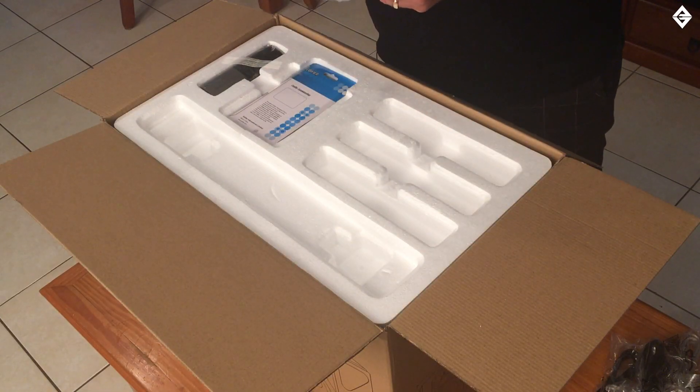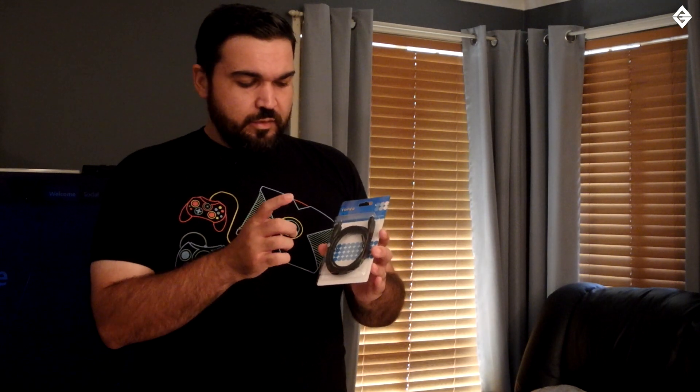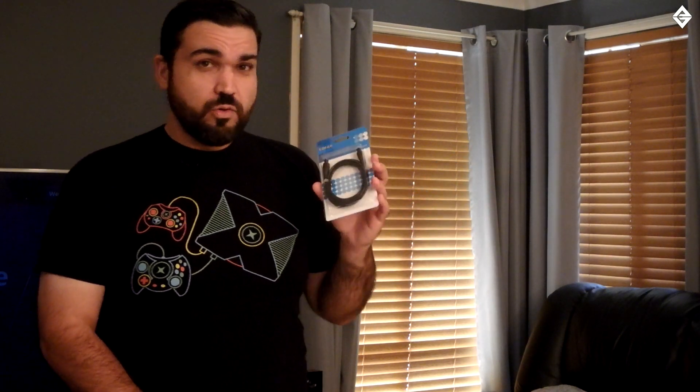Next in the box we have an instruction manual and a warranty booklet. And the last one in the top layer is a fiber optic cable, which is pretty much used for really good surround sound. Most devices like Xbox and PlayStation 4 have an optical out, which is what this is for, and it's usually recommended for surround sound.